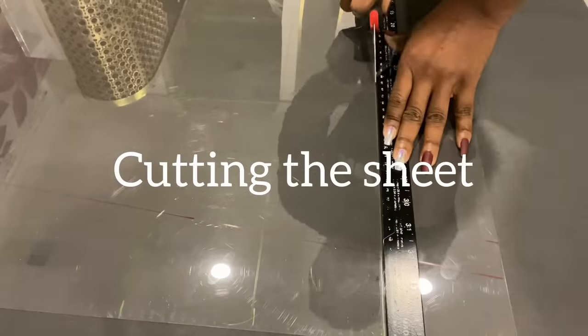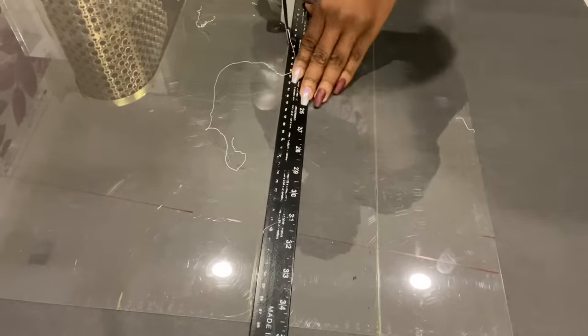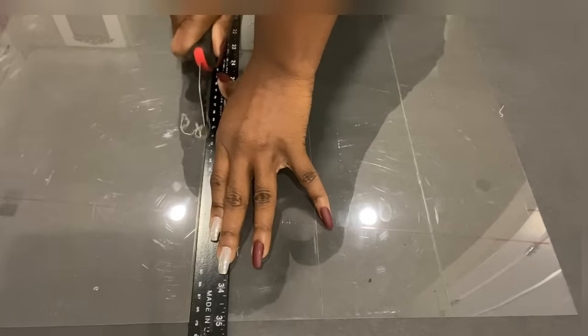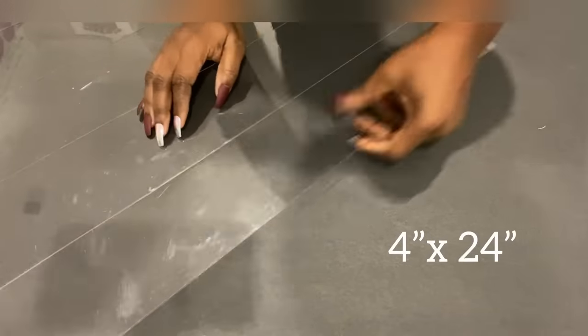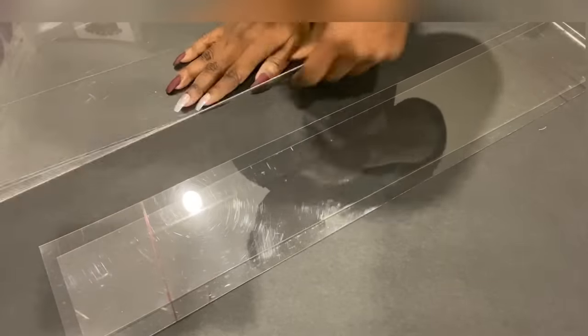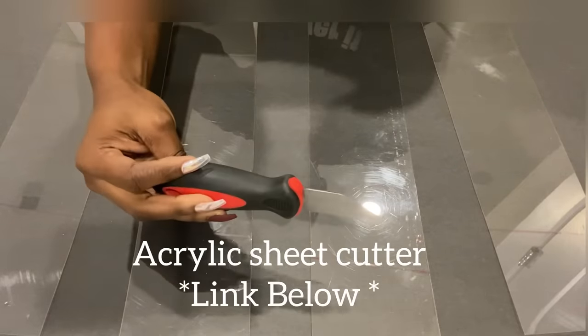After measuring it, I cut out the pieces with an acrylic sheet cutter. The cutting tool made this part of the DIY so easy. Now each piece is going to be 4 inches by 24 inches. I got the acrylic sheet cutter from Home Depot, but I will leave a link for something similar down in the description box below.